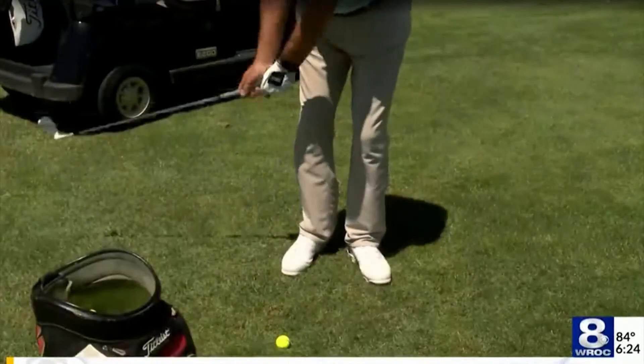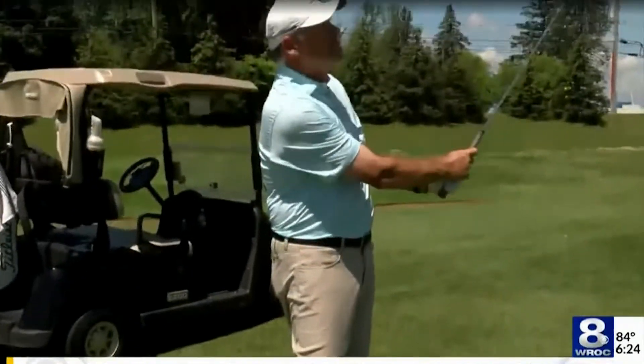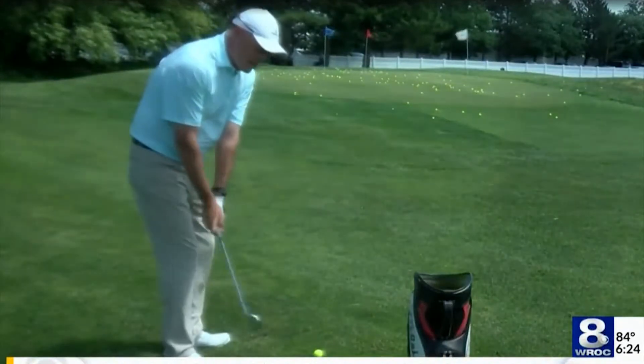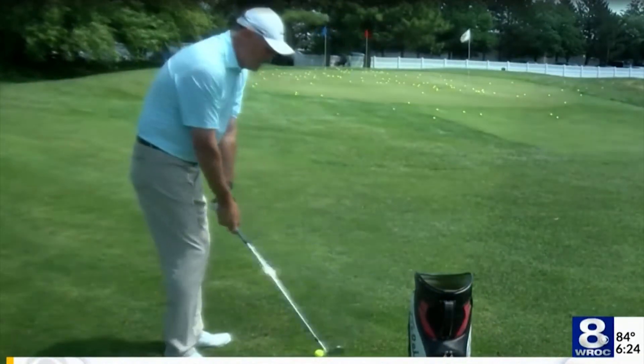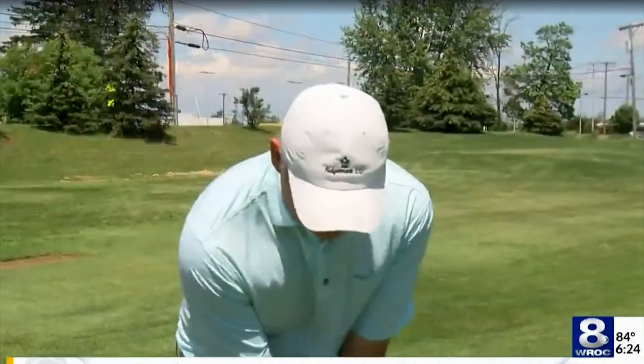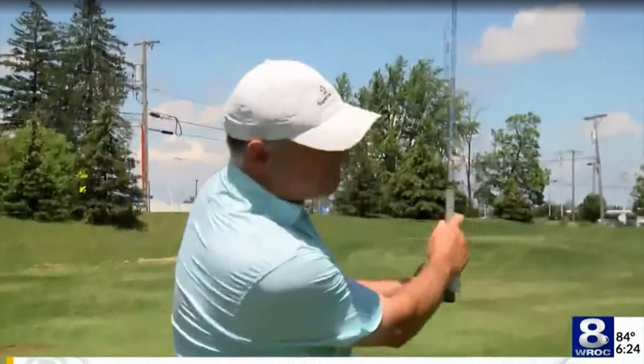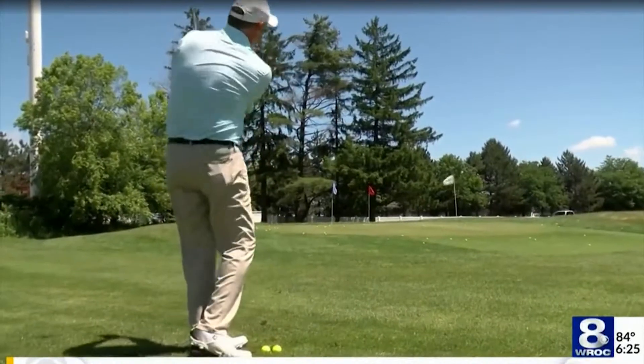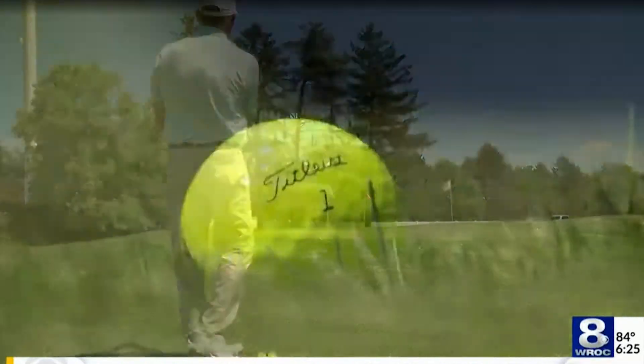The counter to that is we're going to try to take the club a little bit more away from the golf ball. Not trying to take it to the outside, not trying to take it to the inside, so that when we come back into the golf ball, we're gonna just try to retrace the path of the club back on the way down and then we're gonna release the shaft.